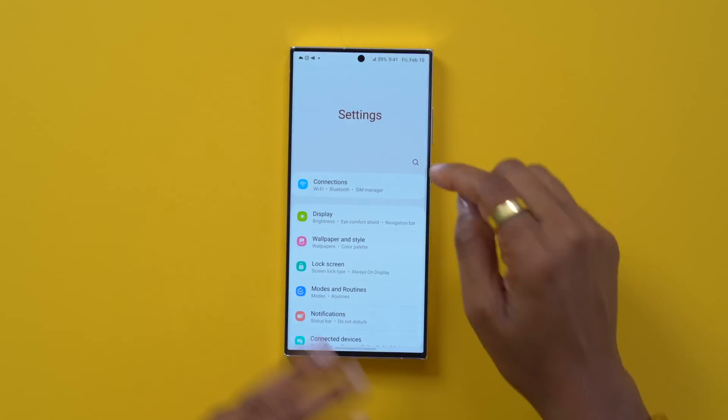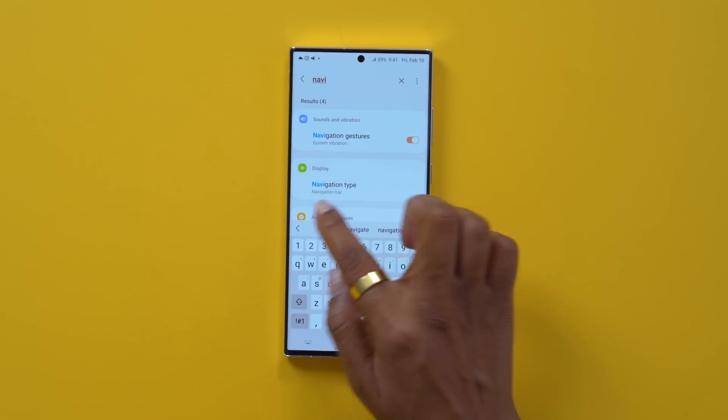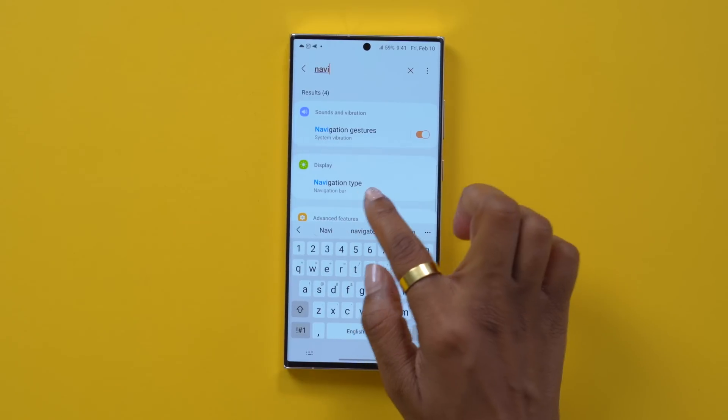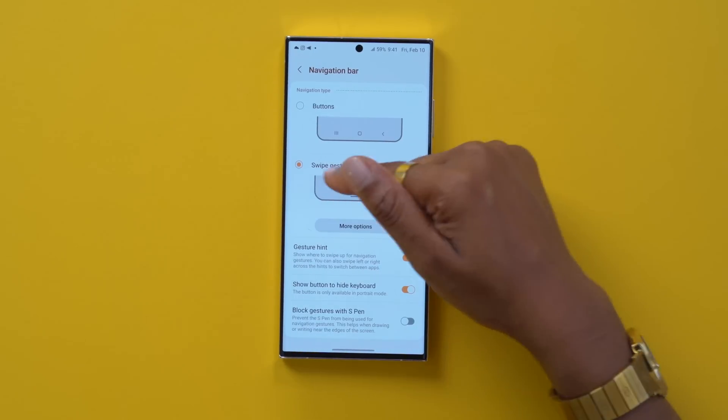To do that, head into your settings and search for navigation. Go down to navigation type and tap on it. We're going to enable swipe gestures.